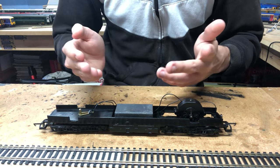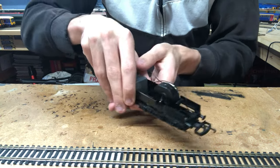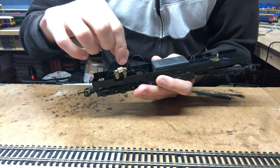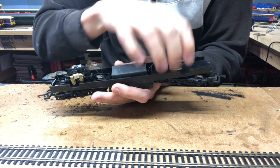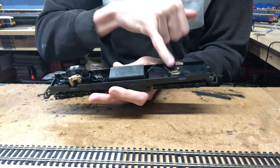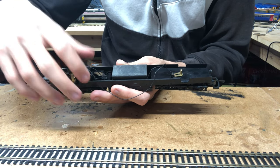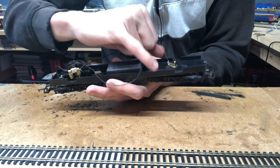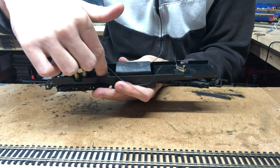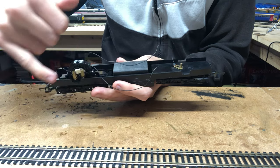Sometimes I do add extra pickups to Lima locos to try and improve reliability, but it's not always necessary, and this loco seems fine with the number it has. If we just turn the loco around, we can see how she's wired up as a DC loco. On this bogey there's a metal clip attached to the center, and a wire coming from that clip goes to one side of the motor for one rail's pickups. The wiper star pickups from this side of the bogey also connect to the same side of the motor.